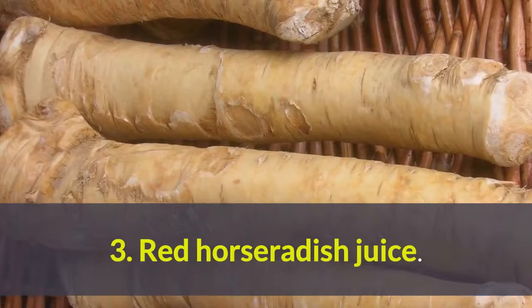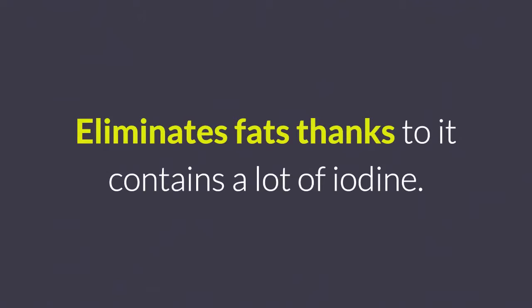3. Red horseradish juice. Eliminates fats thanks to it contains a lot of iodine.